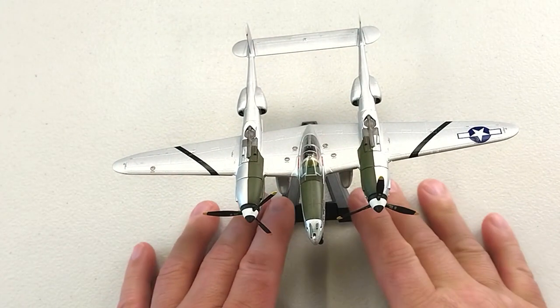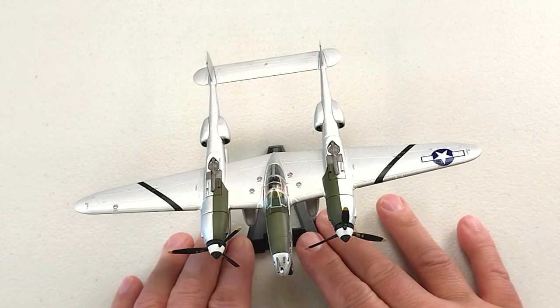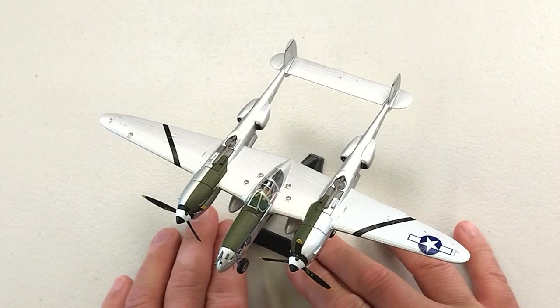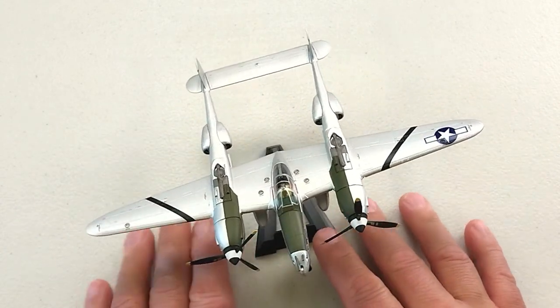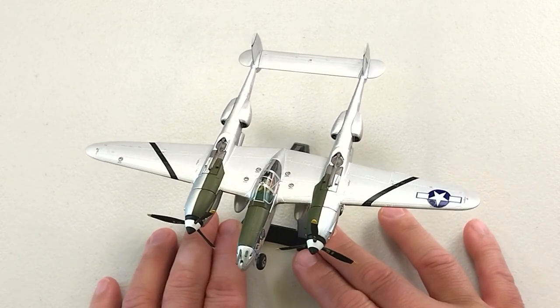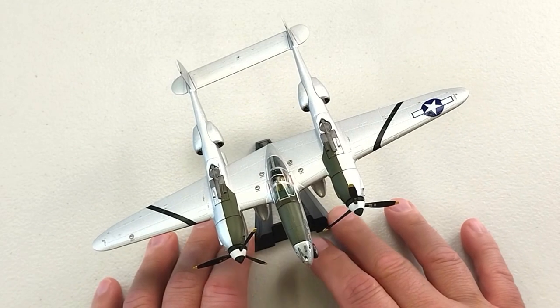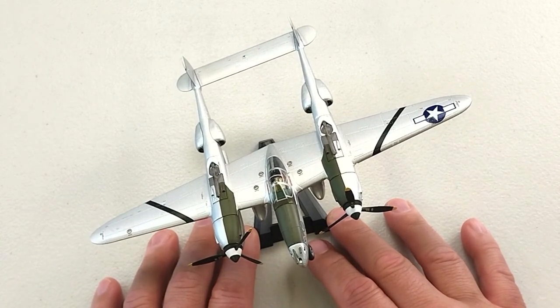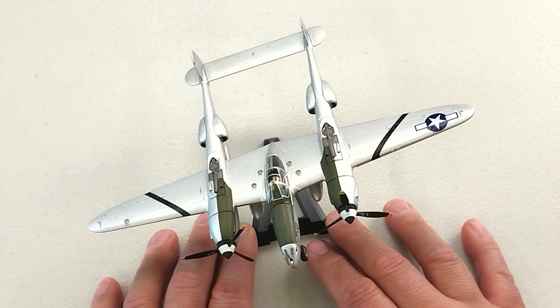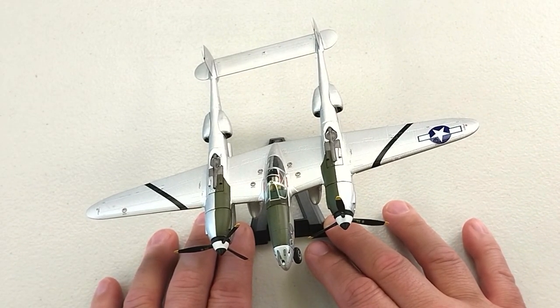I reckon it's a pretty cool bit of kit. What I'll do is — you know the deal by now — I will chuck some shots of this bad boy up without the sausage fingers in the way, and you can have a look at this metal beast in all its glory. So stay to the conclusion of this video to check out those pics. This is by JC Wings, in full diecast, 1/72nd scale — it is the P-38 Lightning by Lockheed Martin from the 36th Fighter Squadron.